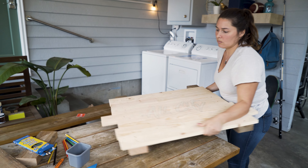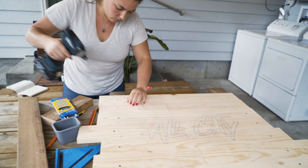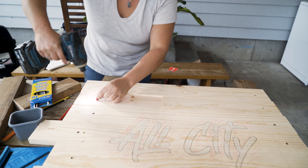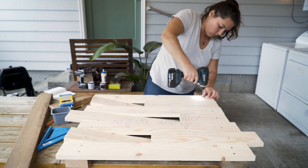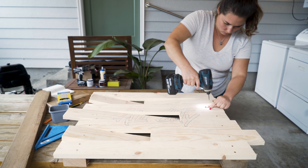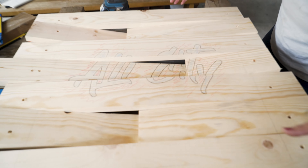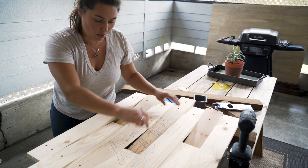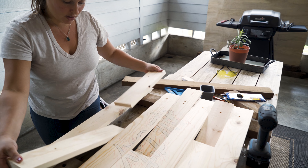Now it's time to disassemble our pallet wall so we can cut out our design using a bandsaw. We're only going to be cutting out of these three center boards — well, I guess four boards. These outer ones we're just going to set aside.